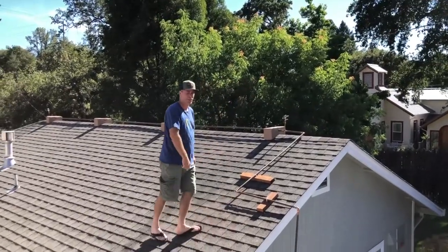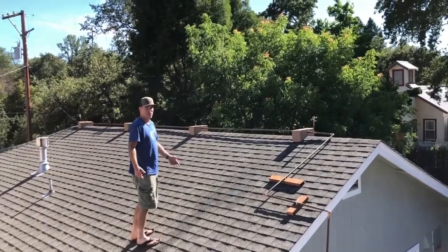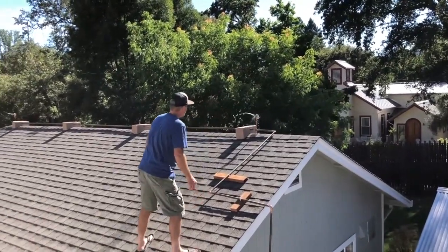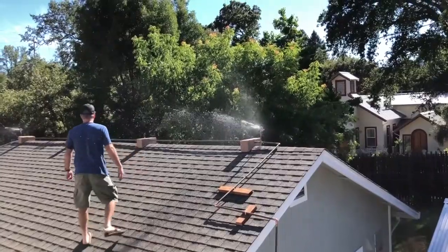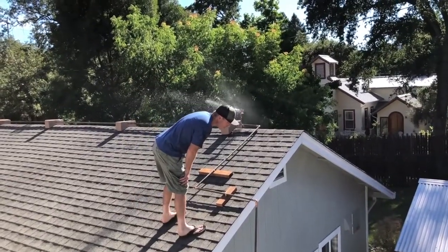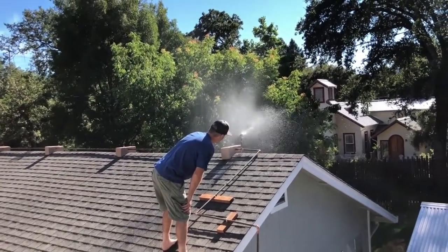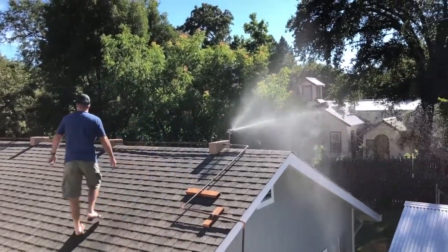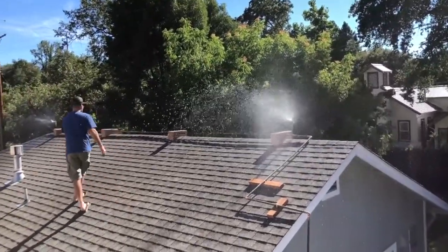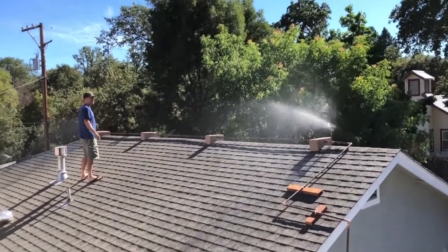It wasn't allowing the pressure to build up at first, so let's try it again. There we go, it's building up pressure now. Turn it up — it needs full pressure. It's definitely getting the entire roof. I want it to go a little bit further so I might be able to adjust the arc out.